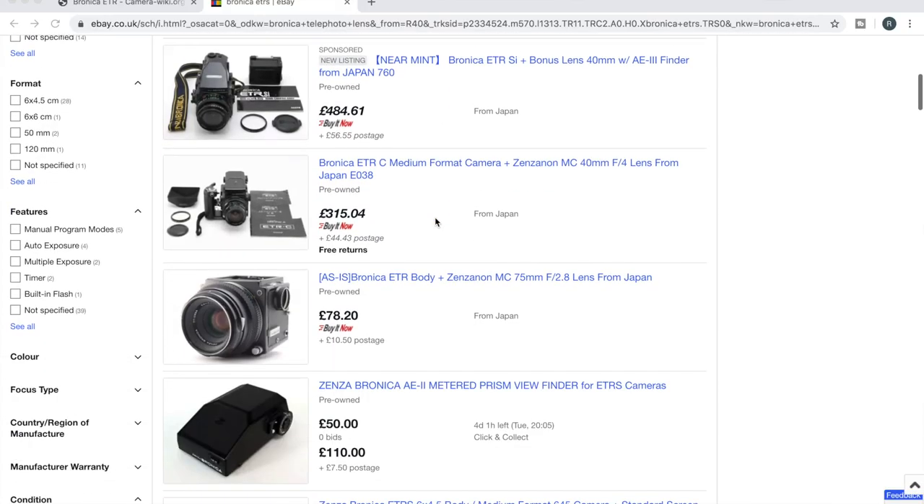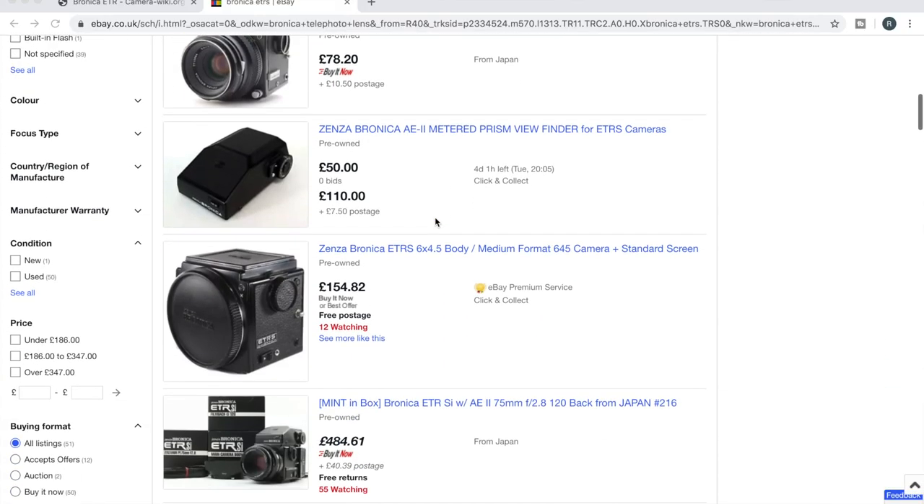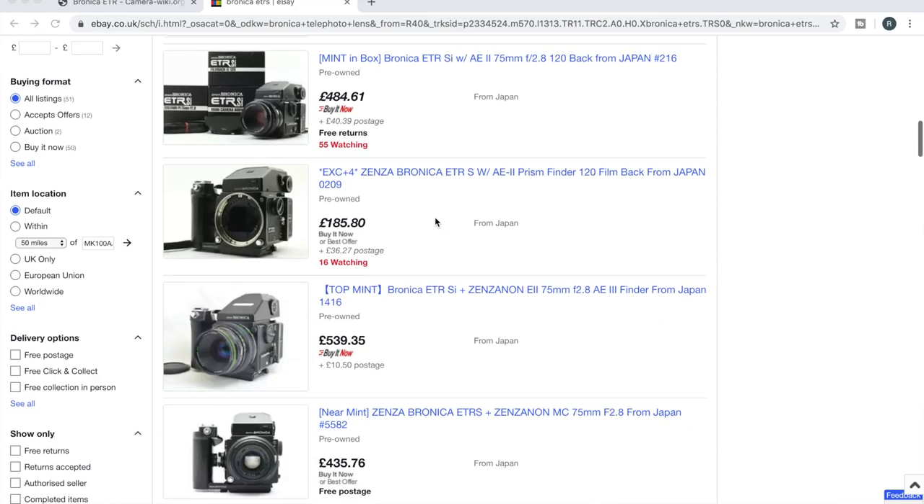Prices seem to have crept up just a bit nowadays. I paid 250 euro for mine, but now I see them on eBay for about 300 euro or higher. The good news is there are tons of copies out there, most of them coming from Japan, and they all seem to be in really, really good condition as well. If you find a local one, that's even better for you so you can avoid the import charges.